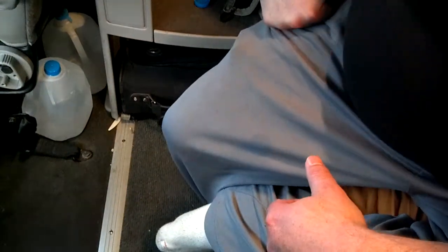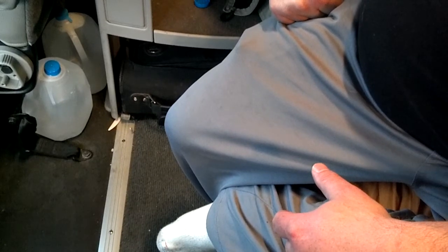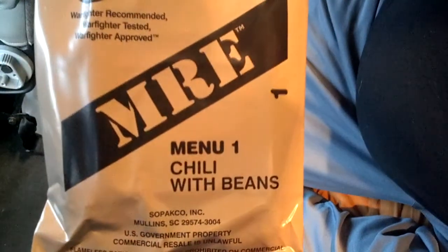Hello YouTubers! Welcome back. We're going to do another MRE review as promised. This time it's going to be in the 2011 manufacturer year. Last time was 2010. We'll go ahead and start it off with menu number one, chili with beans.